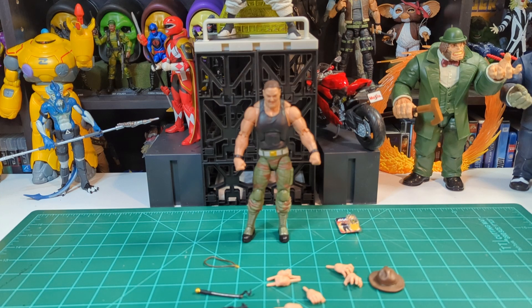We're not going to go through too much articulation — everyone's seen his articulation, it's the same as any other G.I. Joe. There's literally nothing different: drop-down hips, double knees, double elbows, torso crunch, waist twist, butterfly shoulders. He's pretty much the same as any other one. We'll come back and take a look at the paint, some of the deco, and how he looks up close.